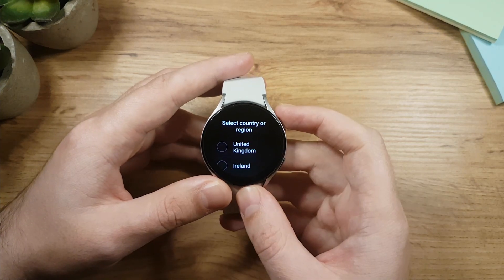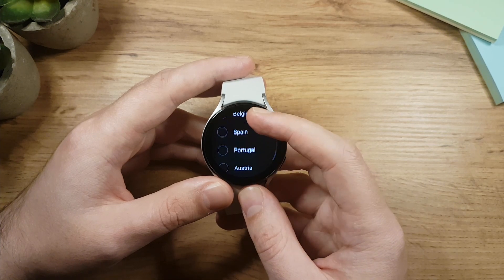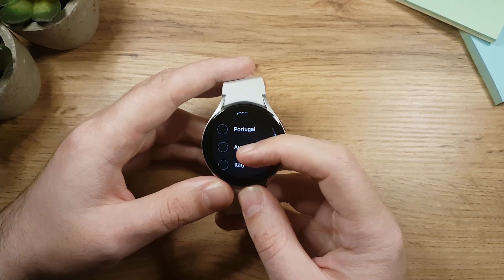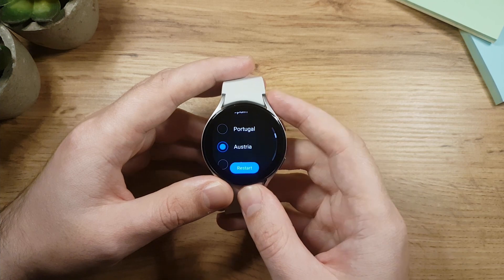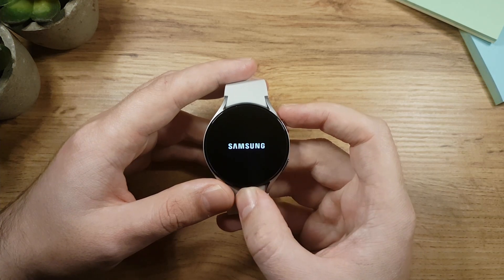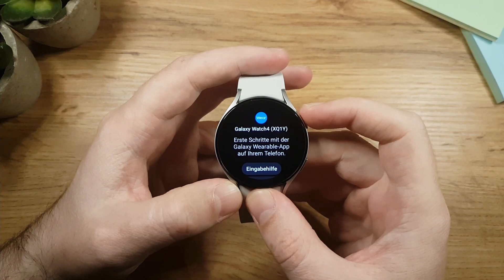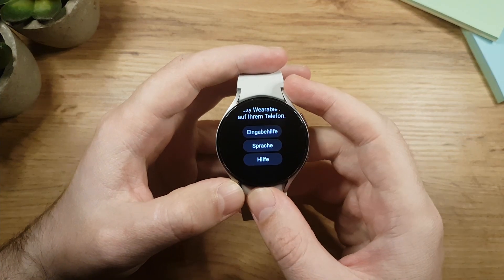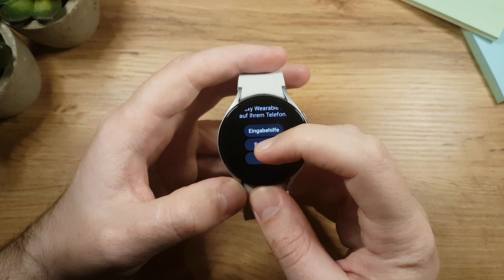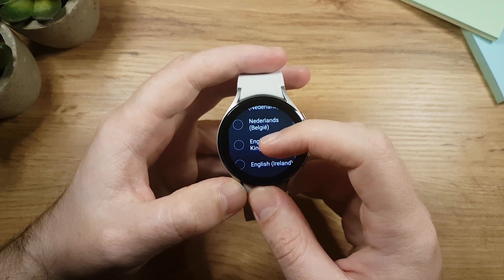If you choose a country whose language is supported by the Galaxy Watch 4, the watch will automatically translate the software to that language. I live in Austria, so I'm choosing Austria and tapping restart. You can see the watch has now translated to German. If you don't want the language of your country and prefer English, tap the middle button and change it back to English.